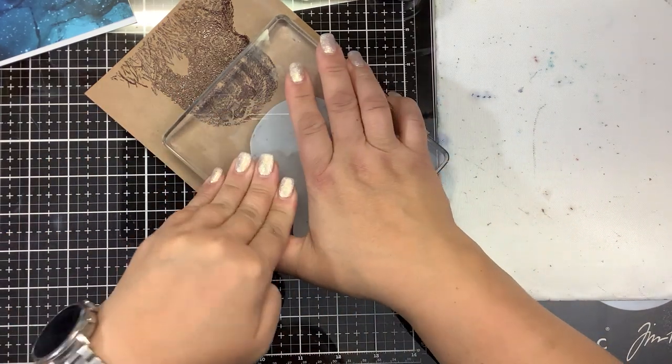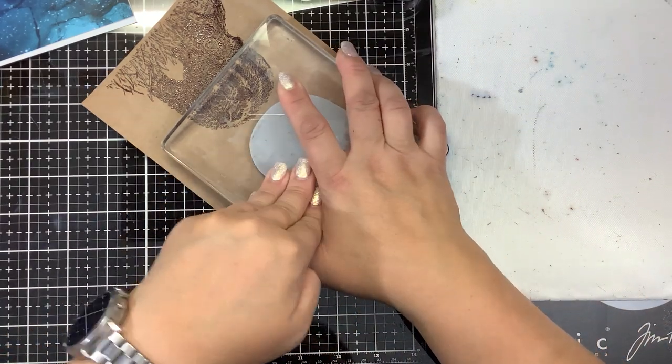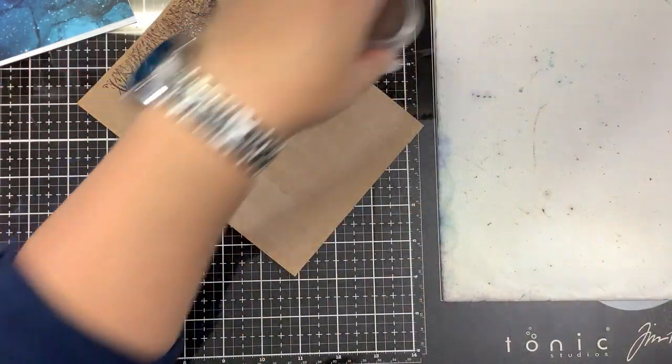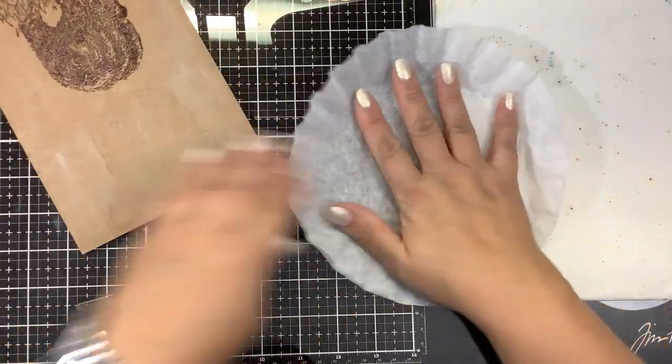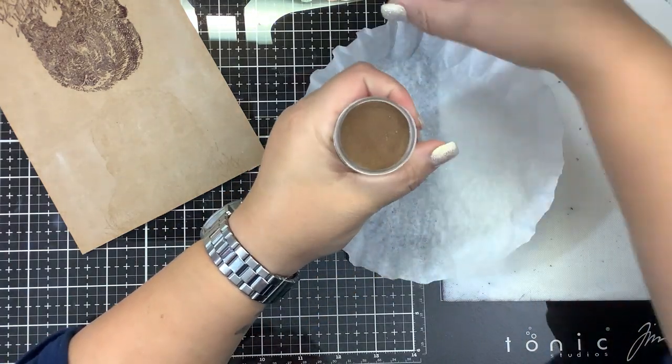We'll see which one comes out better. Maybe we'll do one — like Mama — in the glossy and the baby in this one. I'm going to take that same coffee filter, flip it over so we can use the other side, so that way I don't cross-contaminate my embossing powders.